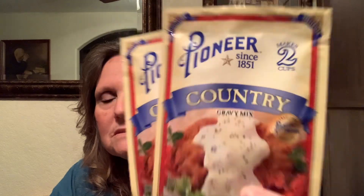I picked up some Pioneer country gravy. I'm really not a very good gravy person unless it comes to roasts or something that already has its own juices — especially in a slow cooker. I don't do sausage gravy, but I thought I would try this because the guys all kind of like gravy and biscuits.